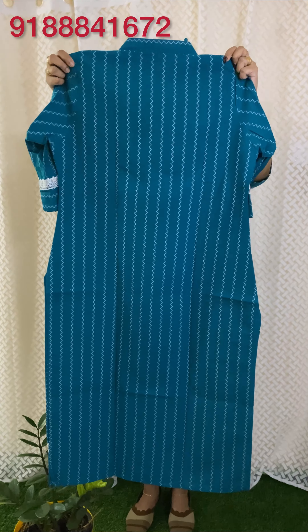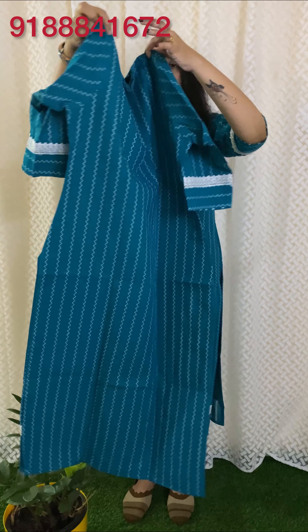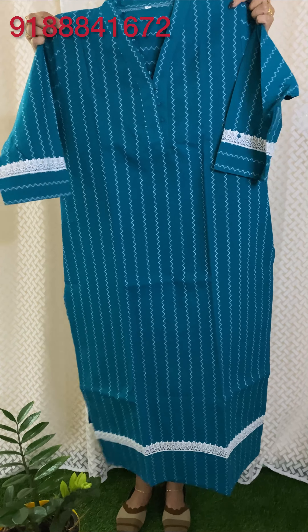The back is shown here. The price is 750.